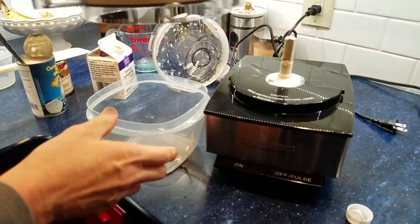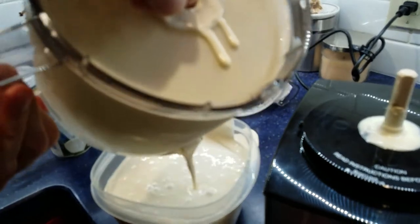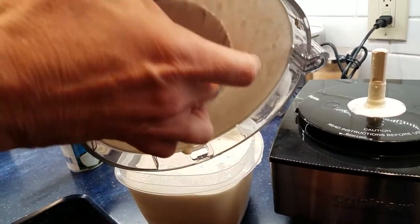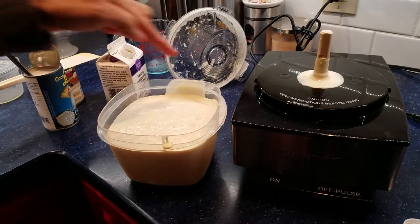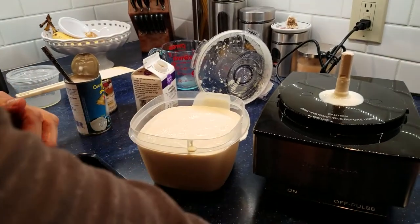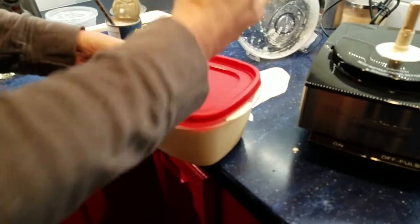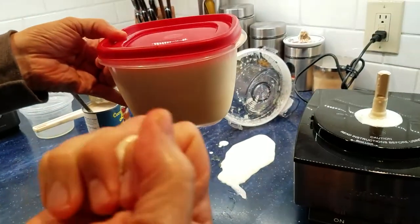Now the challenge is to get all of this into the container without spilling it all over the countertop. And it is delicious. Some people recommend putting parchment paper or plastic wrap over it, but we're using a lid so I don't really see a need for that. It's going to be delicious ice cream. So we put this in the freezer for about six hours or just overnight.